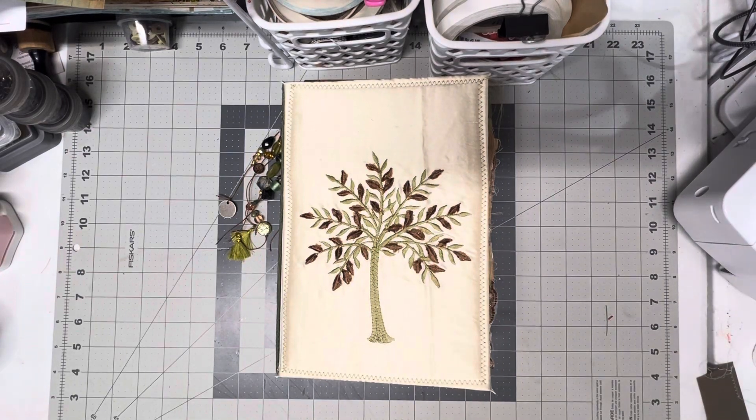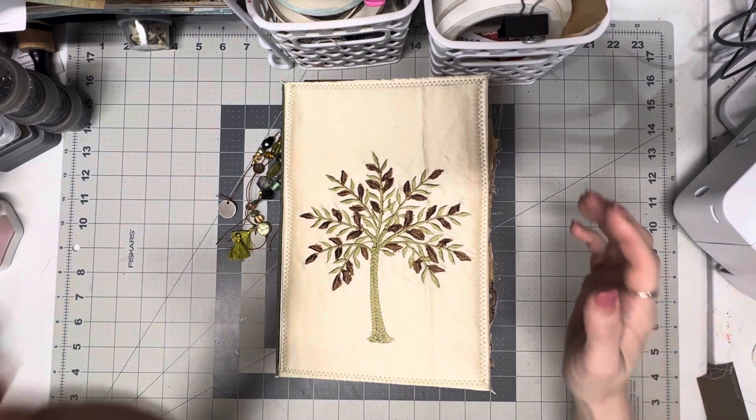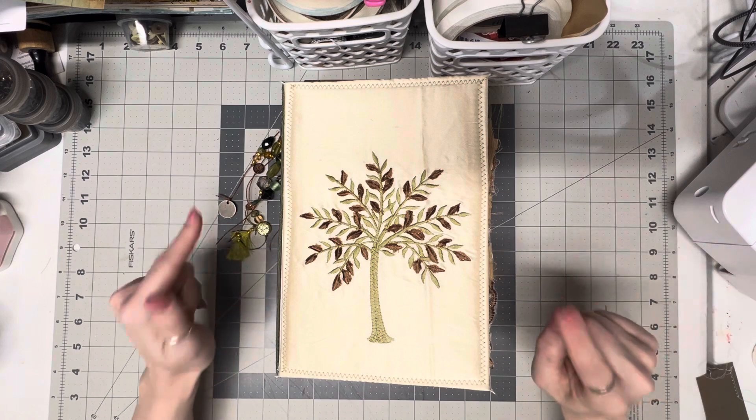Hey guys, welcome back to my channel. My name's Jo and today I wanted to show you something I've been kind of working on on the sidelines while I have been doing the tutorial.